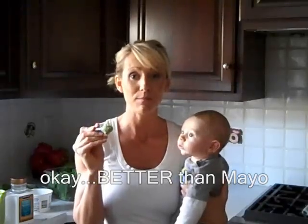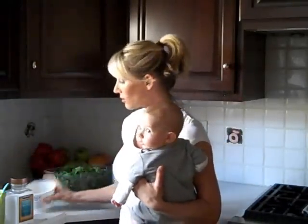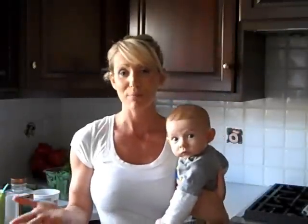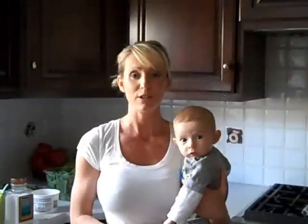Give this a try. Better than mayo. All you need is cottage cheese, spinach, basil, some fresh cracked pepper, sea salt. If you want to add any other spices in there, go for it. Healthy alternative to mayo. Just one of the delicious and simple recipes found in the Fit Yummy Mummy cookbook, FYMCookbook.com.